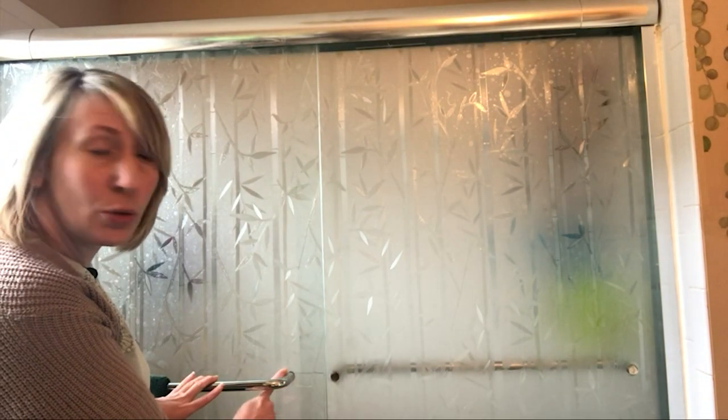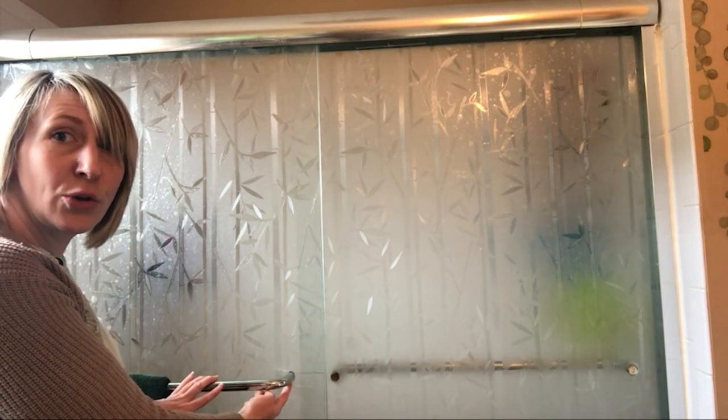I did have to cut it out a little bit, just around where the handles are. There's a little marking here and here — I have my handles over here — so I just used a little razor blade to do it myself and cut around that circle.